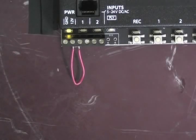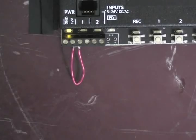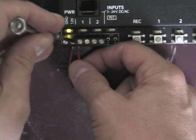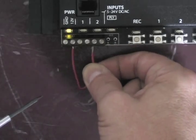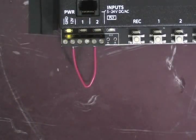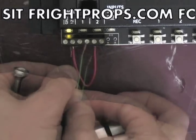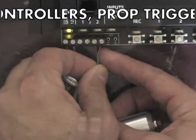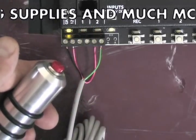Everything shown so far has been using input trigger number 1 to trigger scene number 1. If you want to use trigger number 2 to trigger scene number 2, all you do is take a jumper from 12V and put it over to the first pin of trigger number 2. All of the same activators for trigger number 1 will also work with number 2. Here I'll hook up the push button to ground and then terminal number 2 of input number 2. When I push the push button this time, it activates scene number 2.